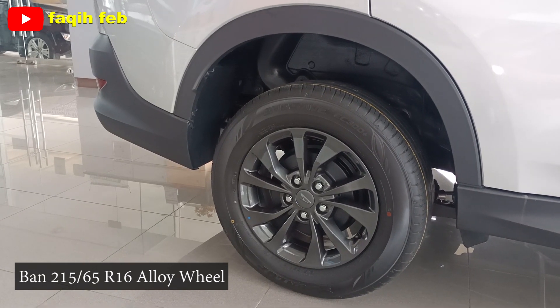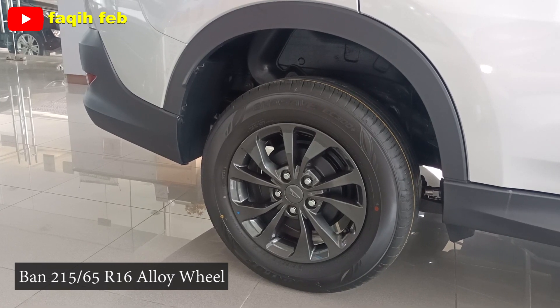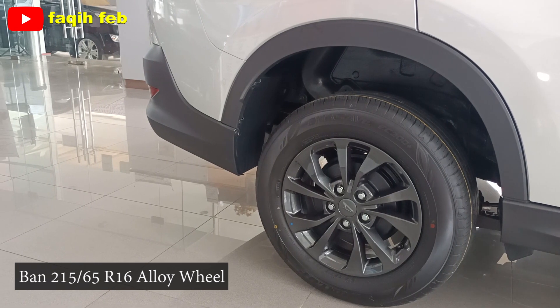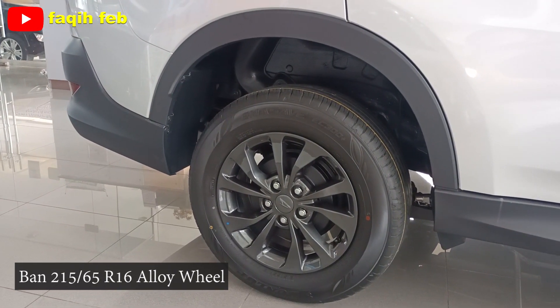Velgnya singleton, warna abu-abu gelap, dengan ban Dunlop NSF. Rem belakangnya tromol, lengkap dengan fitur ABS dan EBD. Suspensi belakangnya menggunakan 5-link rigid axle dengan per keong dan stabilizer. Di bagian atasnya juga ada over fender.